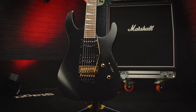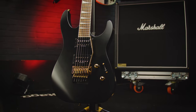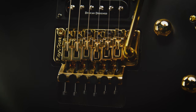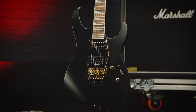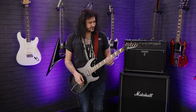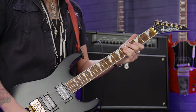You can't see any of the wood grain because it's covered in this gorgeous satin black paint, which loves fingerprints — loves it — but it's worth it when it looks this good, especially tied in with this lovely gold hardware. Two lovely Duncan-designed humbuckers, I believe these are the HB-103 R and N. Beautiful high-output pickups. One volume, one tone, three-way switch, and a beautiful Floyd Rose Special.